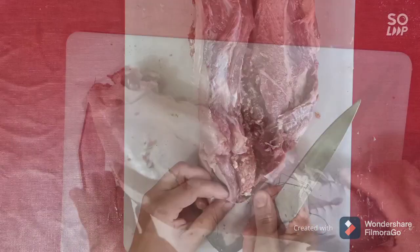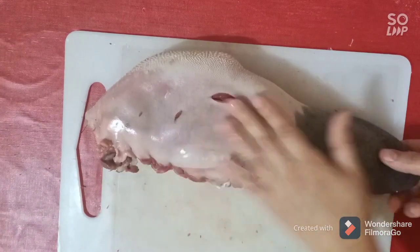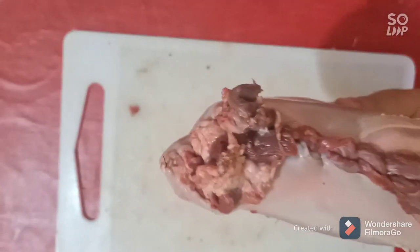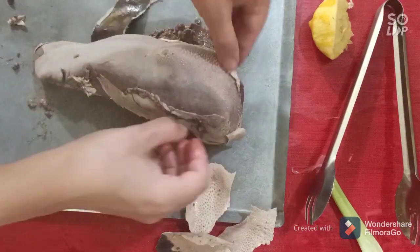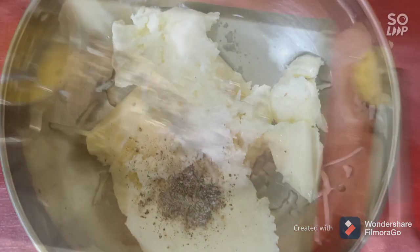After you sew it, it's time to boil it in water with salt, pepper, and garlic. You can use your pressure cooker to reduce the time. You can see it's very soft and beautiful meat. Clean it, then proceed to the next step.